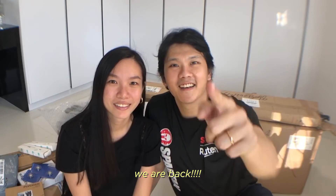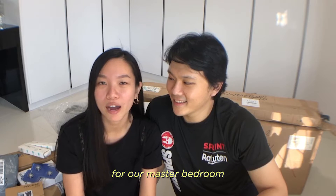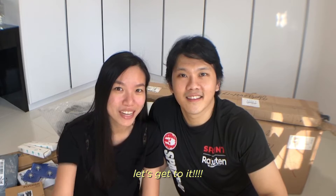Hi everyone! We are back! This time, we'll be unboxing items from Taobao for our master bedroom and master bathroom. There are a lot of things, so let's get to it!